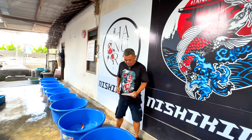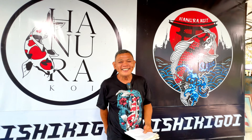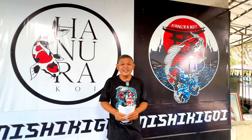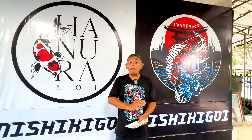Hari ini kita akan mereview paket-paket ikan koi seperti biasa. Assalamualaikum, waalaikumsalam. Gimana bos kabarnya? Alhamdulillah baik dan sehat. Menu hari ini spesial — paket.